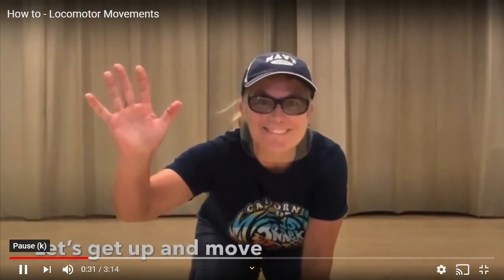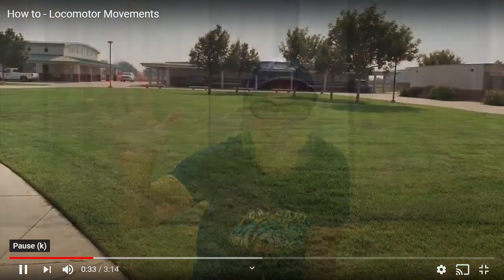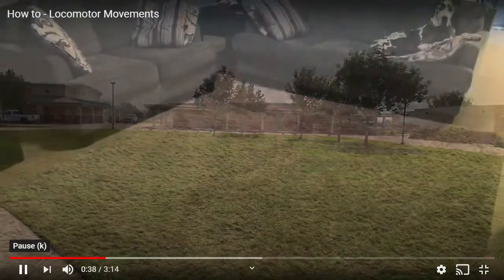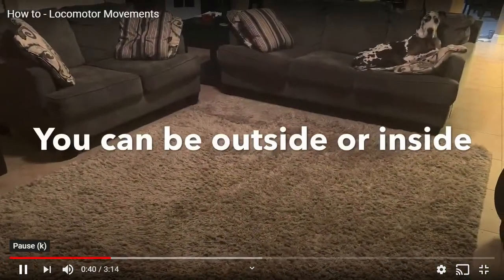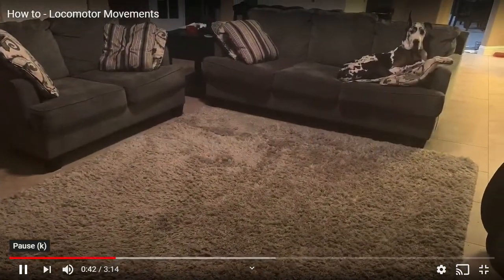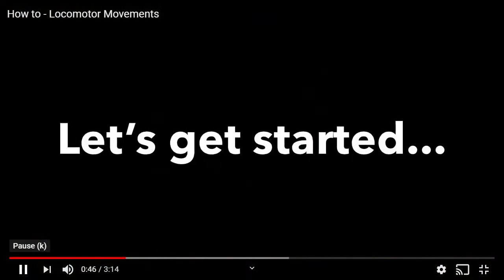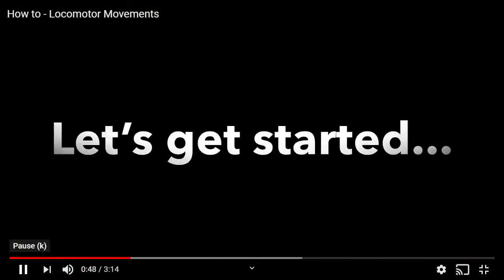Mrs. Hagerman is joining us today too. She wants you to get up and move. So please stand up and find a safe space to move. You can find a safe space outside or inside. Just make it a nice clear area somewhere where you will not trip over anything. Let's go ahead and get started.